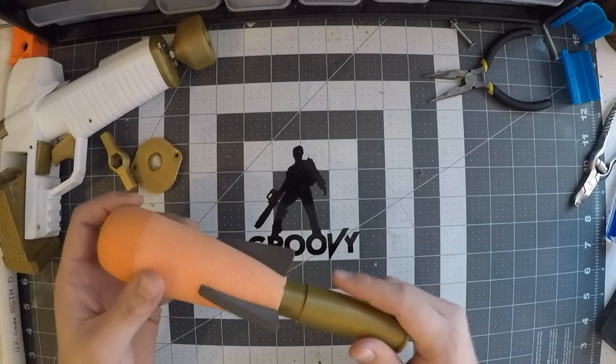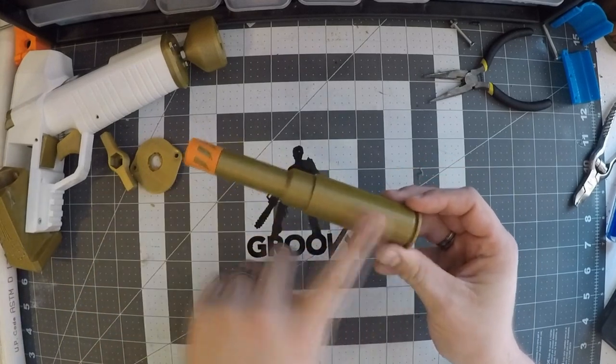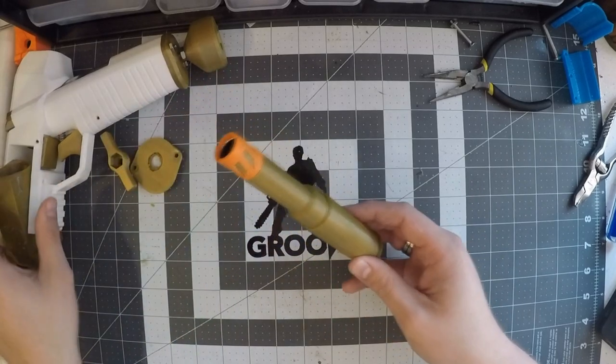We're going to take this outside later and see how it does. It prints out in two separate pieces. You've got the primary shell, obviously, and the muzzle, which allows you to give it a nice orange tip.